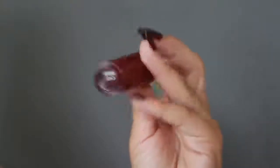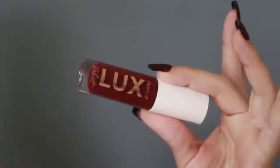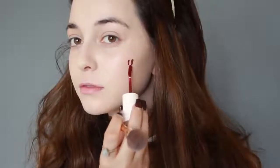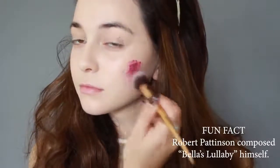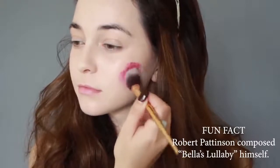Now to recreate her rosy cheeks from the cold, I'm using a berry red liquid lipstick and blending it into my entire cheek, mostly using my hands to warm and blend it in. Then I'm applying more foundation on top of all of that so the rosiness looks like it's coming from under my skin.